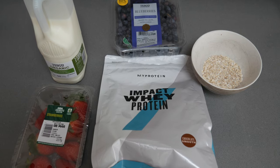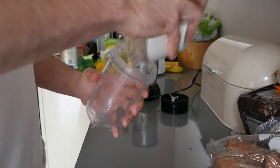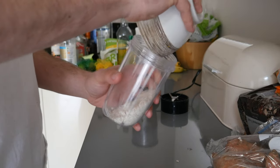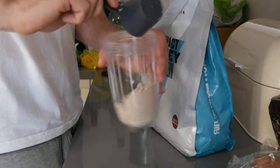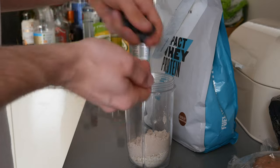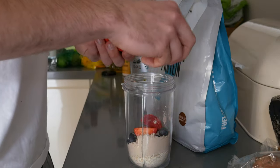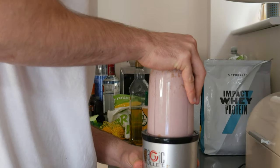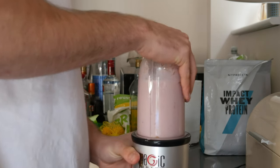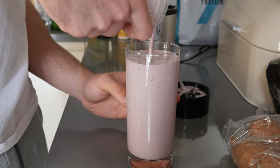Starting off with meal number one — here are the ingredients for the low calorie shake. First, get 30 grams of oats and put that into your blender. Then add one scoop of whey protein — any brand works. Once you've added the protein, add a handful of strawberries and blueberries. Then add 200 milliliters of almond milk and blend it all up. And here's your final result — honestly it's so nice.